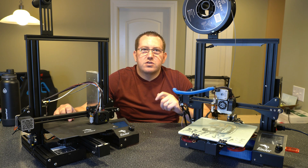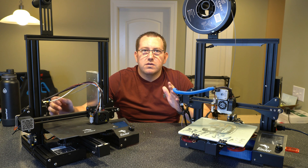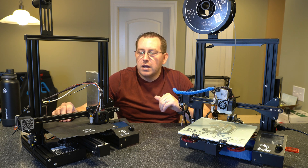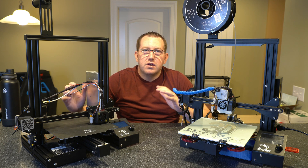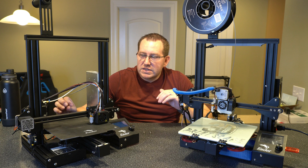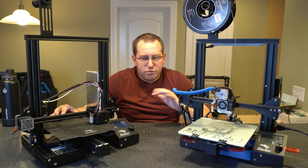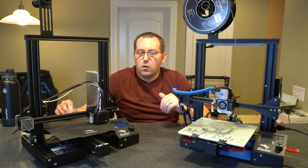I turned off my BL Touch and ran through 15 prints just to see what it would do. After 15 prints, my bed was still level, so I didn't have to worry about making adjustments. I'm sure at some threshold you will have to re-level it, or if you're moving the printer around a lot. But it was nice to go 15 prints without adjustments and without using the BL Touch. So for those of you who don't have a BL Touch and are mainly trying to stick with a stock printer, the solid bed mounts are great. And honestly, they're about the same price.